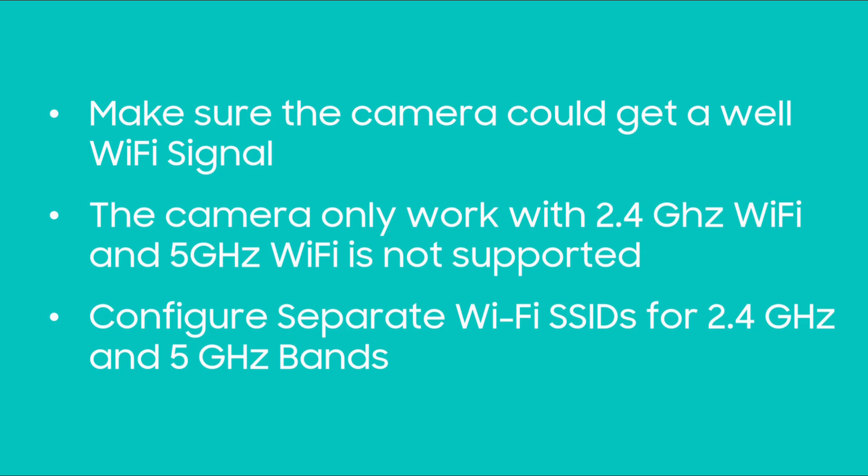If you are not sure what your network is, please refer to the user guide. You can follow how to configure separate Wi-Fi settings for 2.4 GHz and 5 GHz bands.